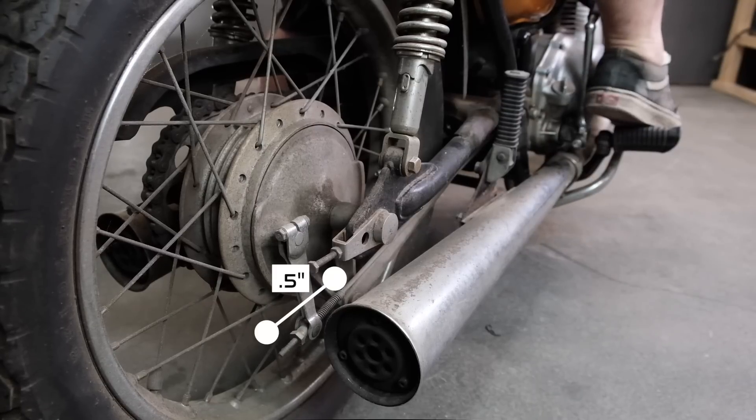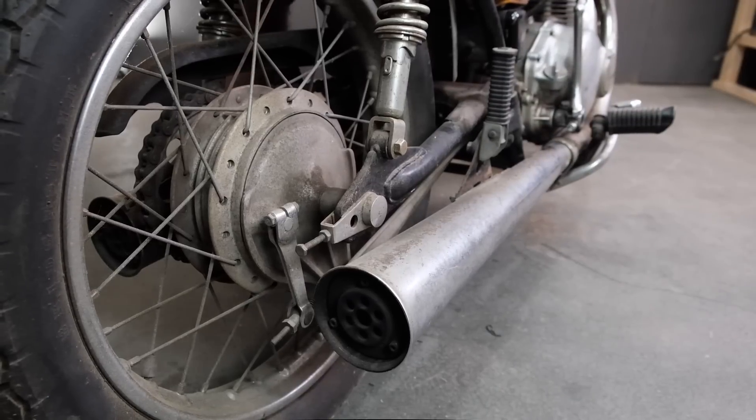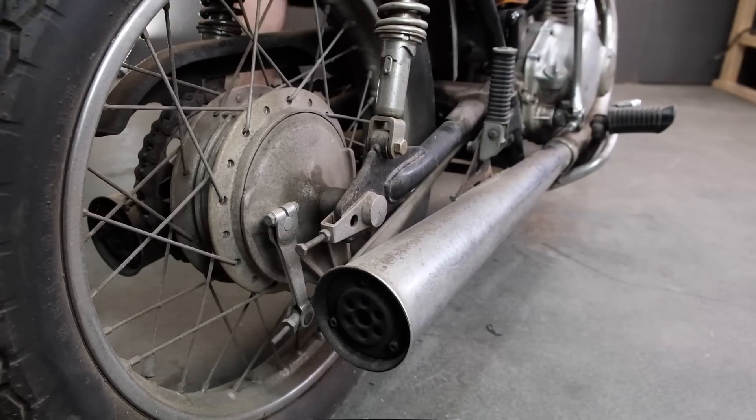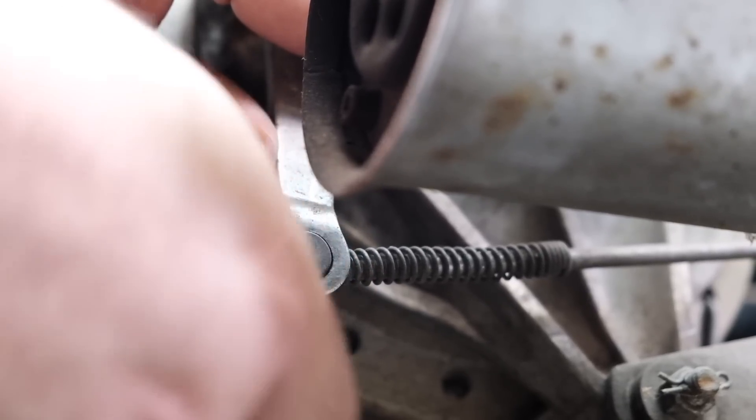Modern bikes use ABS systems to gradually apply braking force to prevent lockups. We don't have that luxury, but increasing the travel of the rear brake increases the range in which you can apply them, giving you a longer, safer distance to quickly apply the brakes in an emergency situation.